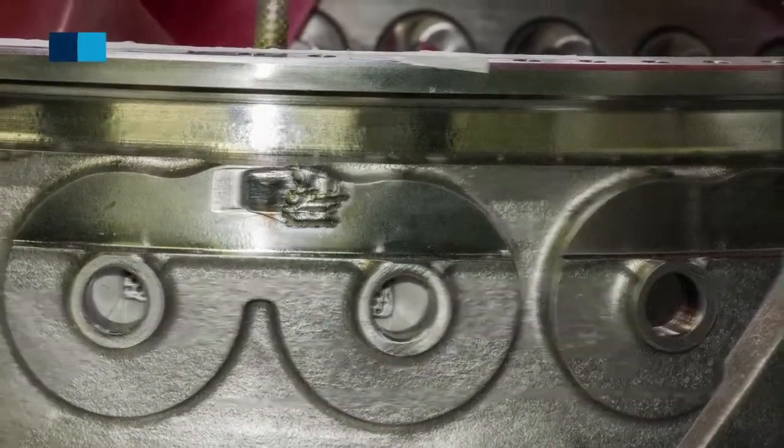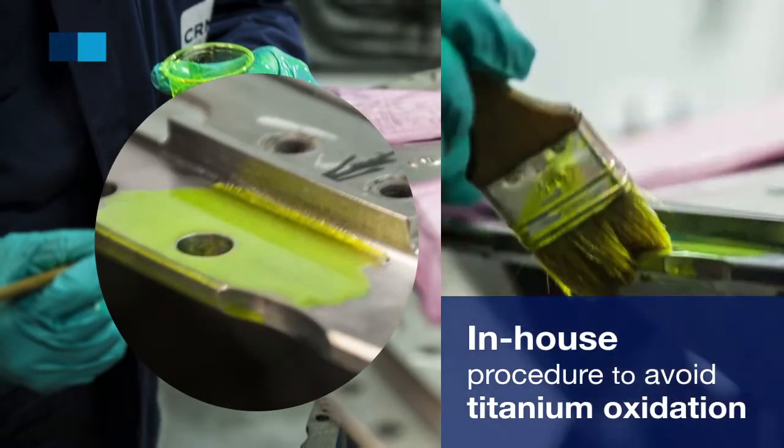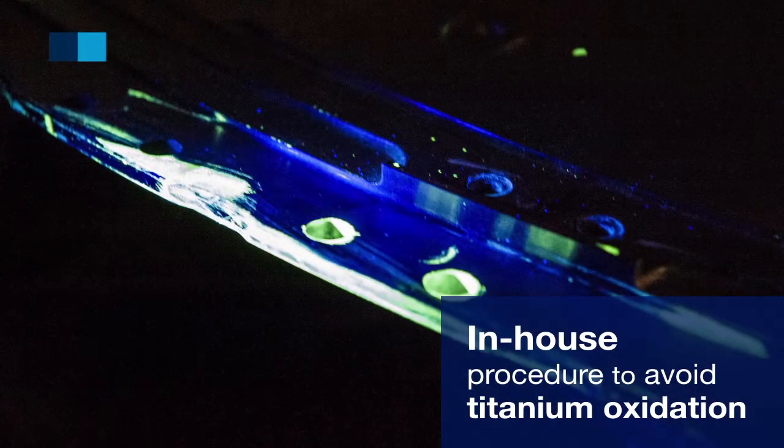The CEREME engineering team applies a special procedure that avoids oxidation on these high value titanium parts.